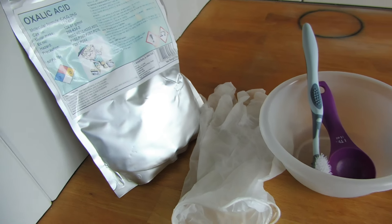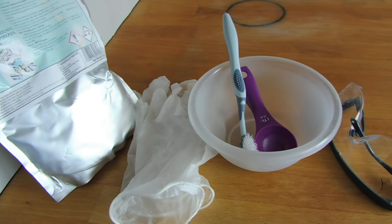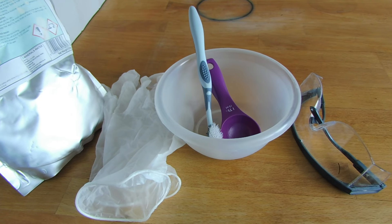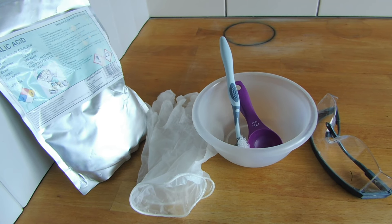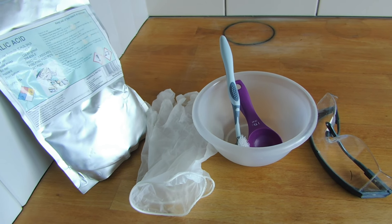These are the things that you need: some oxalic acid, gloves to protect your hands, an old toothbrush, a tablespoon to measure the ingredients, an old bowl, and some goggles.